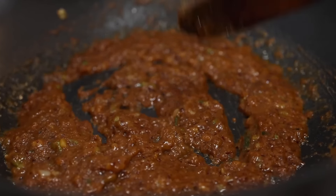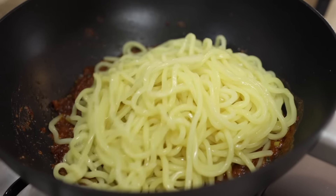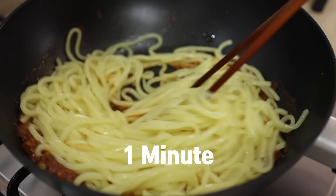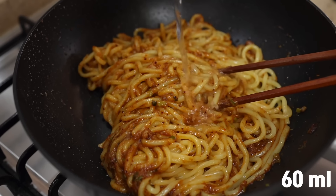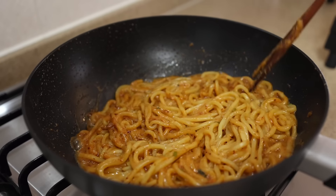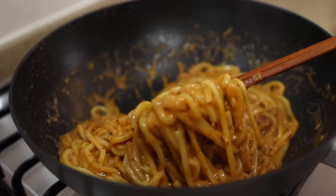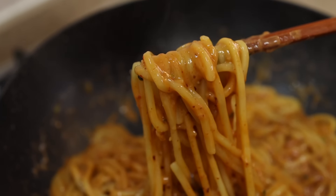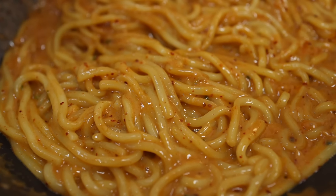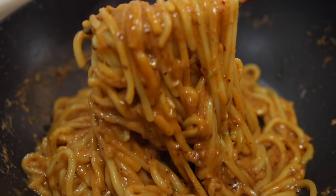The sauce is done. All we need to do is add the drained noodles and stir fry them for about 1 minute. Then, to thin out the sauce, add a quarter cup of pasta water and toss them together for another minute. That's it — unbelievably simple, right? For these nice creamy noodles, you only need this teeny tiny effort. There's no reason not to try this at home.